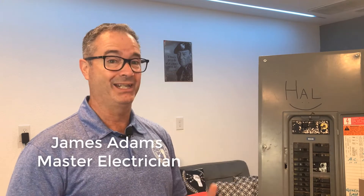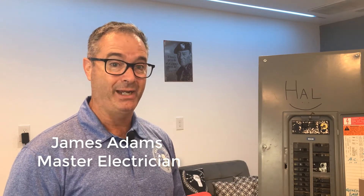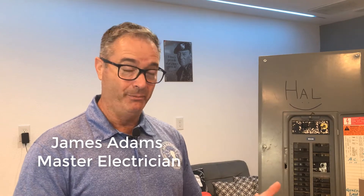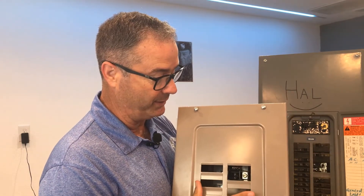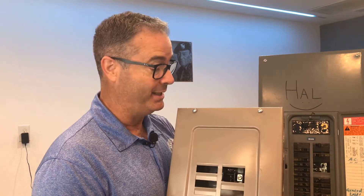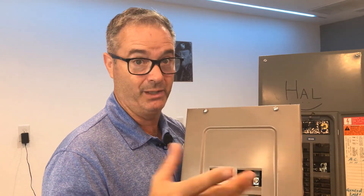What do you do when you want to add something that really draws a decent amount of power but you don't have a big panel? A lot of people live in apartments or townhouses, condos, and don't have a big husky panel. Sometimes we've got a smaller setup. You've got some 220 circuits but you don't have room. And a lot of times the apartment complex or the association is not going to let you upgrade the panel — not going to happen. So what do you do?